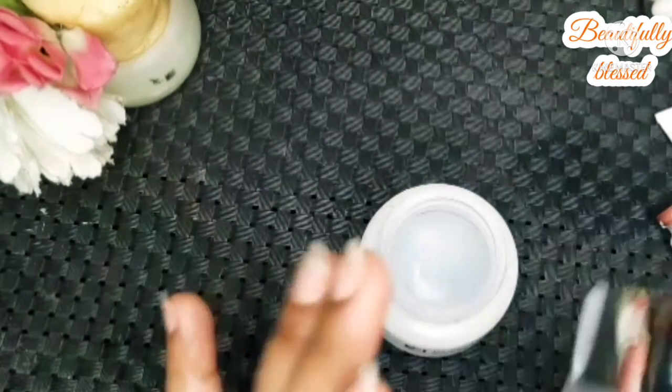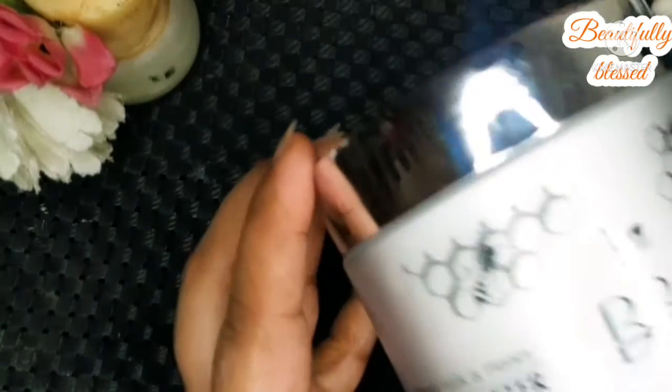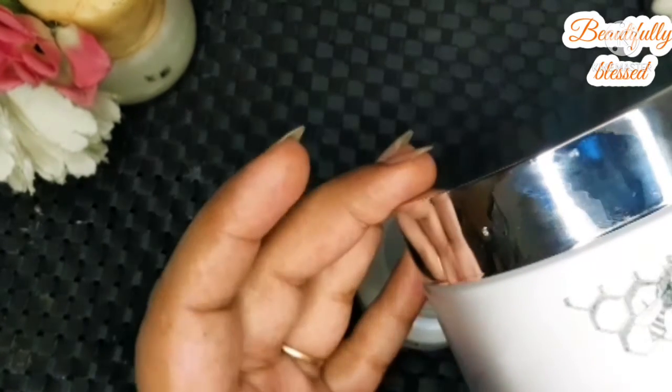First of all, I have this body butter by Beautify by Amna. It is a big jar — almond and honey extract body butter.